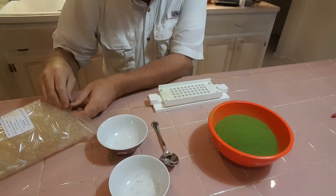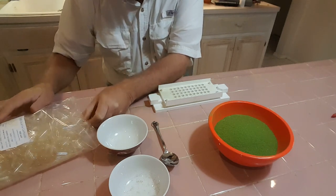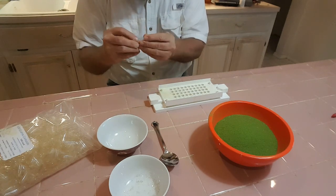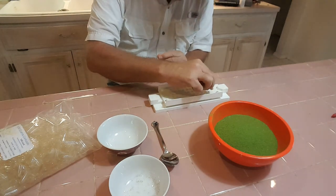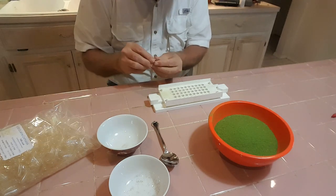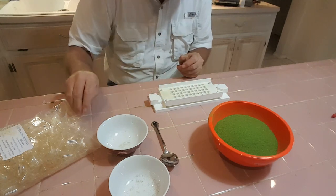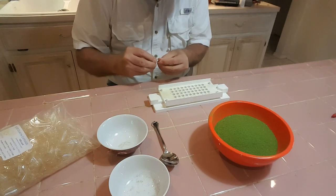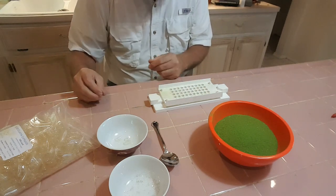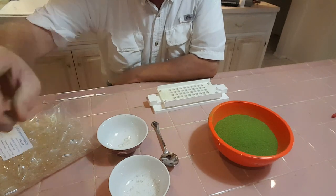First thing we're going to do is take all the capsules, 50 at a time, separate them, put the long end in this device, and put the short end in a bowl. We'll get back to you when we have our capsule creator all filled up.